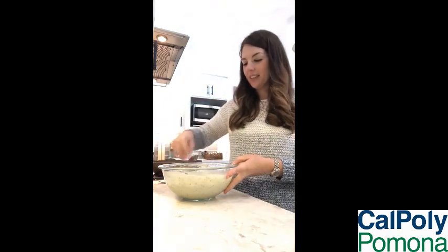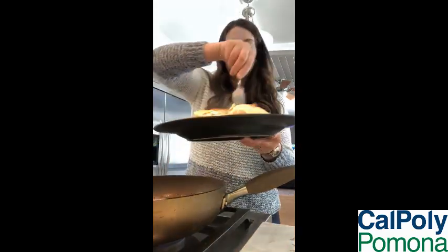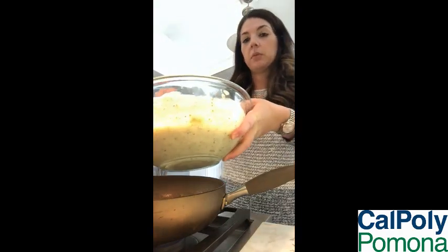So what we'll do is we'll just whisk it in. Smells so lemony. Our chicken here is browning up pretty nicely. So what I'm going to do now is reduce the heat to more of a simmer, take the chicken out, and just let it rest for a little bit. Then we're going to let the pan cool off a little bit, and then we're going to add our sauce into the pan. Careful because it will bubble a little bit.